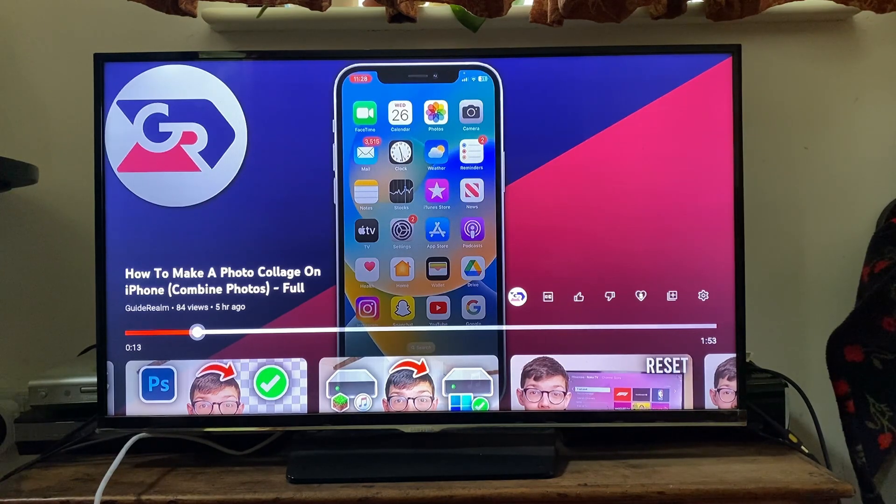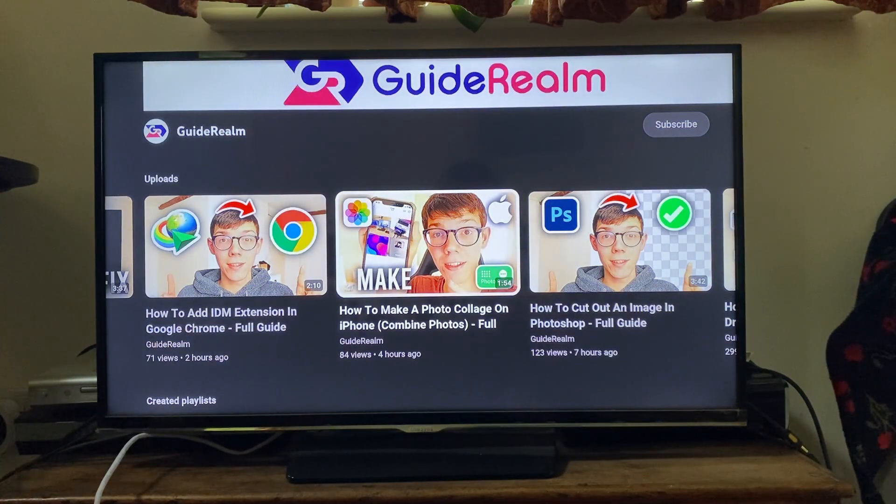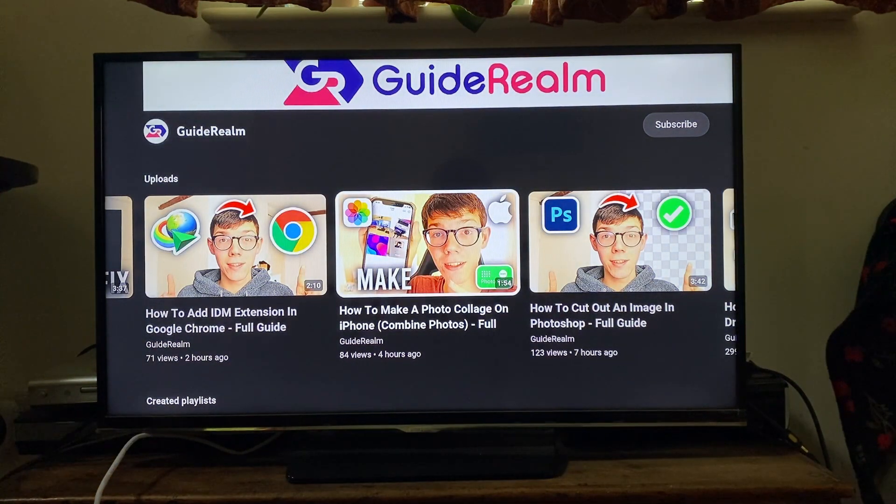Firstly, just close off the video. This is going to apply to pretty much all types of TVs and devices as well, like Amazon Firesticks and Rokus. Literally what we need to do is go and fully restart the device, whether that be the TV or a device plugged into the TV.